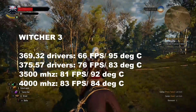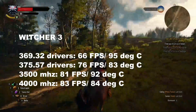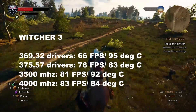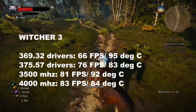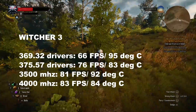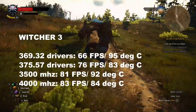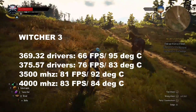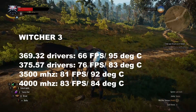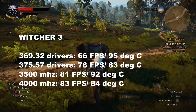The Witcher 3: the new drivers 375.57 not only netted a huge increase in performance — close to 20% — but also brought temperatures down, which is a fantastic combination. At 3,500 MHz with the base fan and GPU overclocked, 81 fps at 92°C. At 4,000 MHz with the GPU overclocked and power fan, an extra couple of frames at 83 fps, and temperature came down to 84°C.